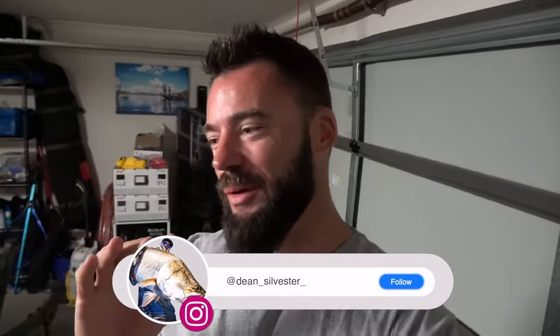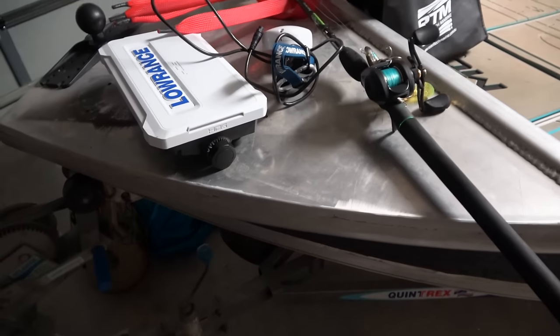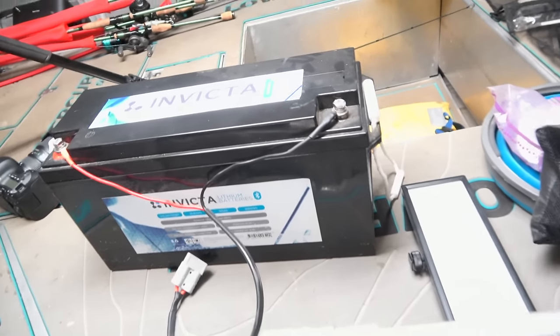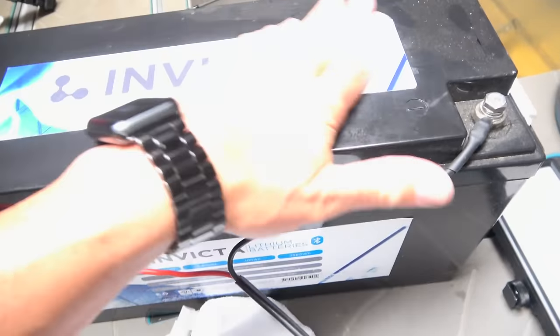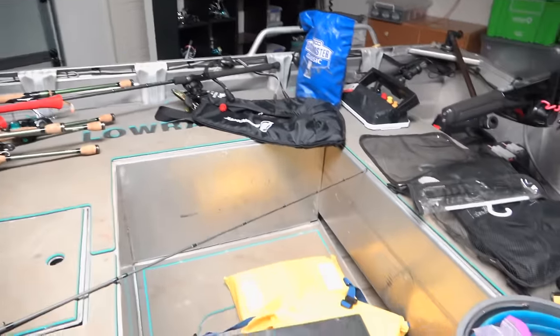Whilst I'm out in the shed putting my wonderful boat back together after the recent tournament with Jeff on Wonga, part one of the jobs that needs to be done: put a trolley motor back on the boat, part two reinstall batteries, same deal, obviously picks up all the tackle sounders. I thought now would be a great time to discuss clips.